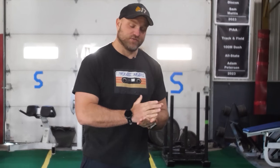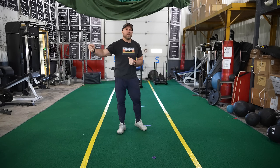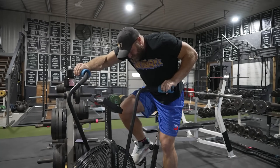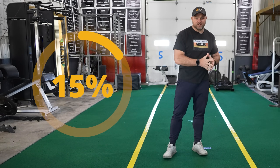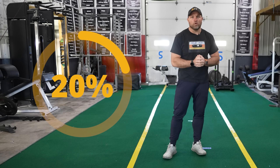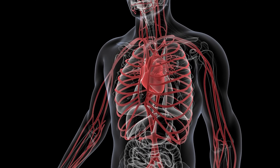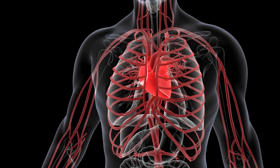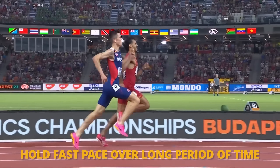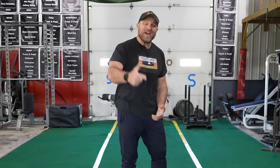When looking at distance runners, we also need to program some twitchiness. For a 5K runner, I think about plyometrics to a point, but also high-intensity interval work. If about 15 to 20% of training volume is around endurance-based training with high-intensity interval work, that's going to train the heart to pump more explosively, getting more volume throughout the body. In turn, this individual will be able to hold a much higher pace within a race for a much longer period of time.